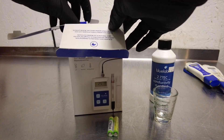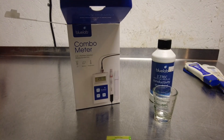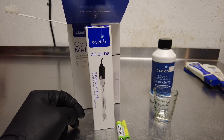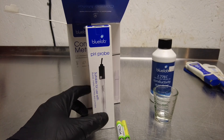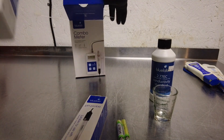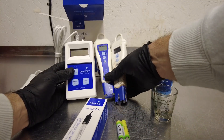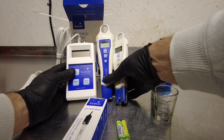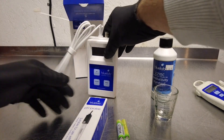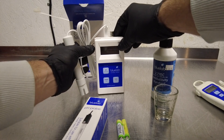Inside the box it does come with two triple-A batteries, which you will need. It also has the pH probe here, which is nice because you can replace this probe if it goes bad or you let it dry out. You've got the unit itself, and then attached to that is your EC probe which also shows your temperature readings.